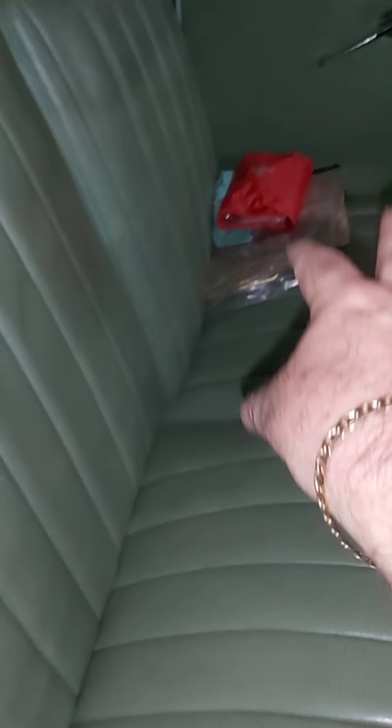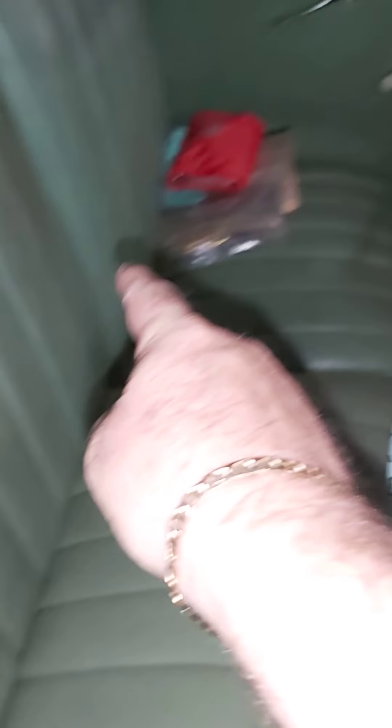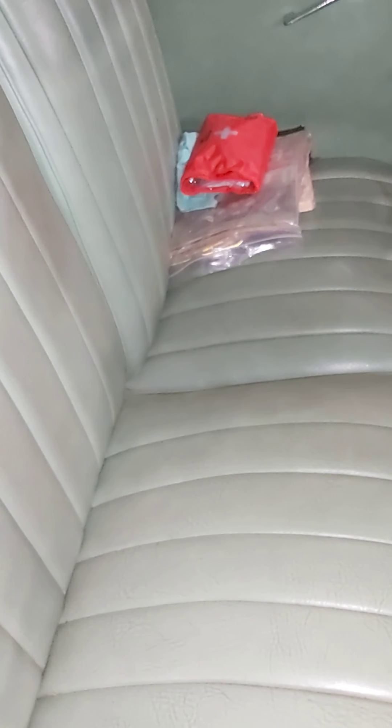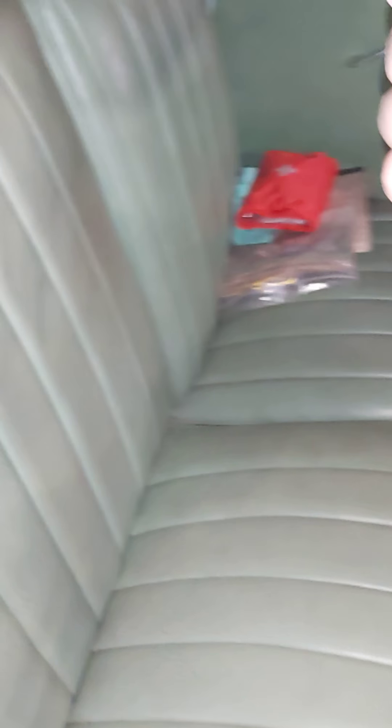But don't worry about that folks, we'll do a video on that. At the moment we're getting closer - we're going to have a crack at it in February. Now I know what I'm doing, so I'm really looking forward to February. The quarter panels on both sides are straight. A little bit of panel beating around the back, but generally speaking that's pretty good.